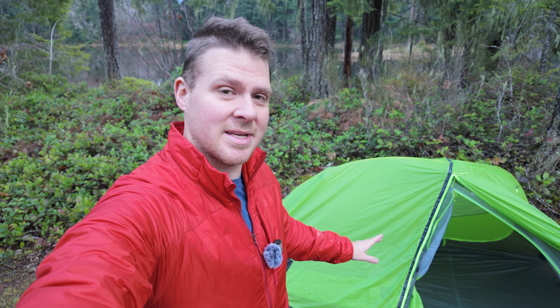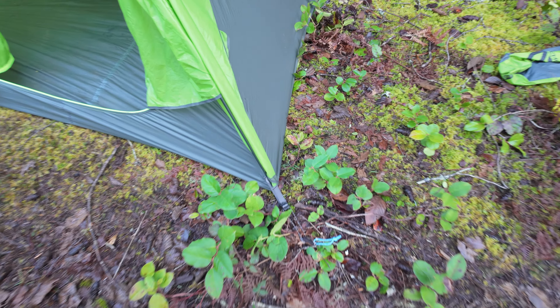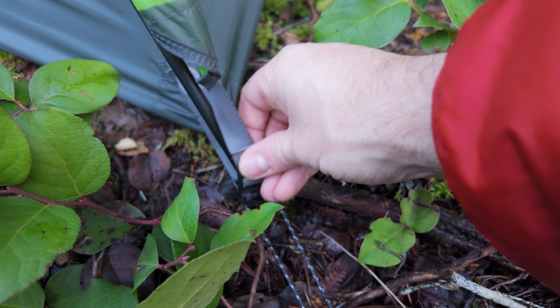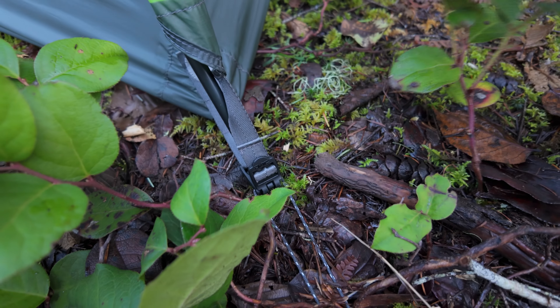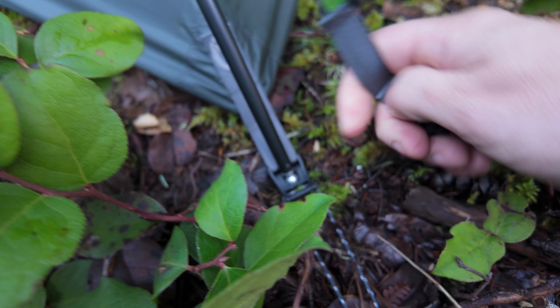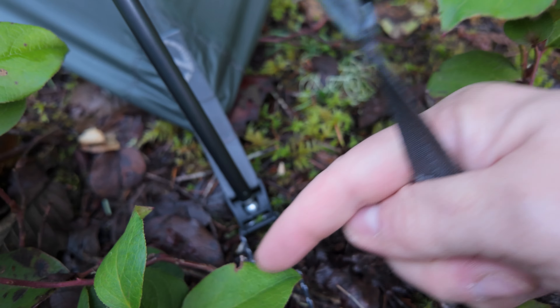One thing I really like about this tent is it's super easy to set up. After you stake out the four corners, putting the fly on is as simple as taking this little clip and hooking it on there. The tent pegs themselves just clip into this little notch here, which is super easy as well.